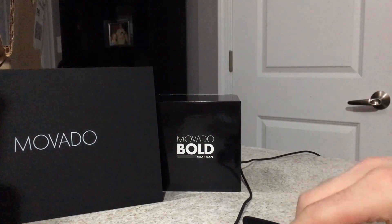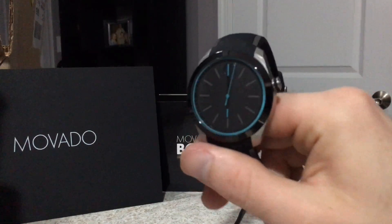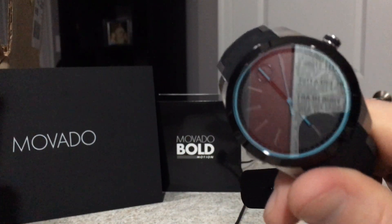And we're back. So there you have it. Thank you.